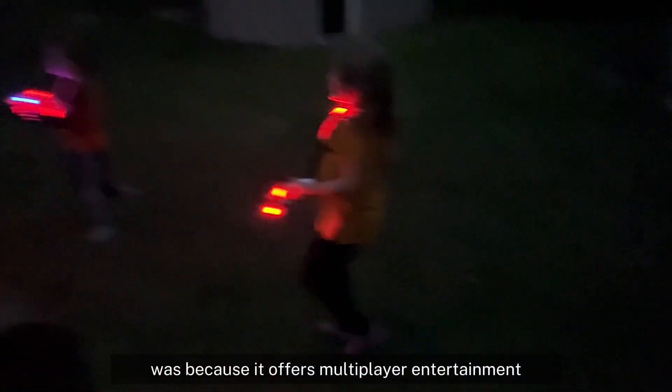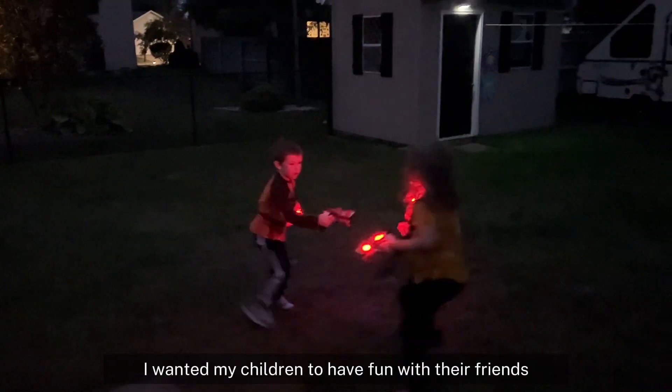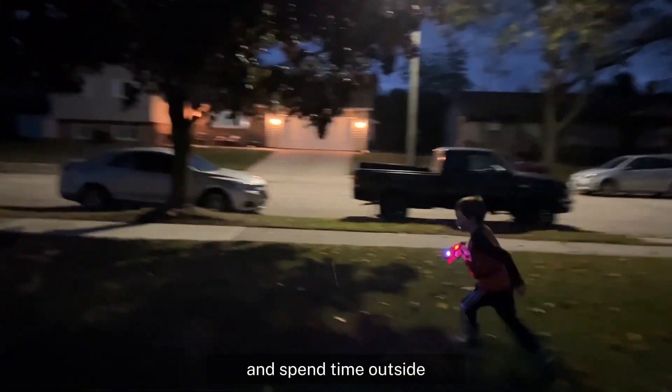The reason for selecting this product was because it offers multiplayer entertainment. I wanted my children to have fun with their friends, and this encourages my children to be active and spend time outside.